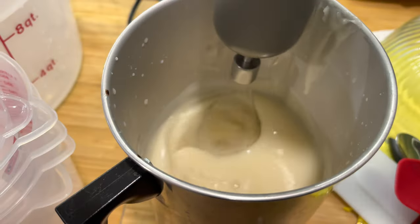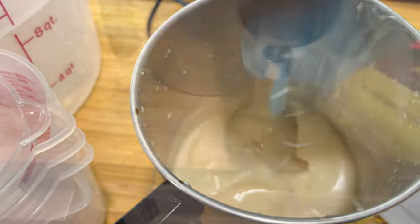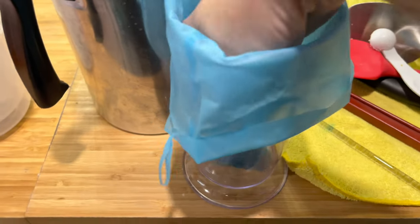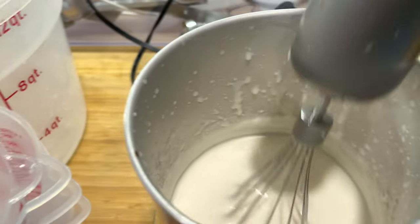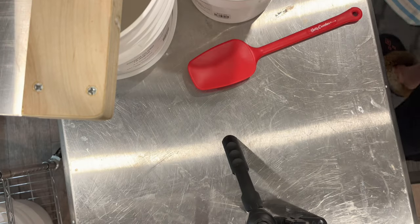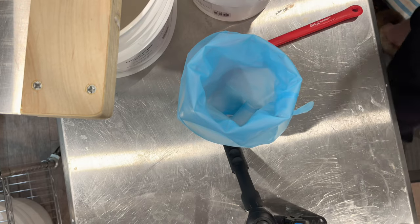The next thing I do is mix my wax into my container with my fragrance oil. I actually mix in a little bit of 464 in with the C3 — I don't know why, it just whips really nicely. The 464 soy really helps, so I let it cool down a lot and then get out my little piping bag.